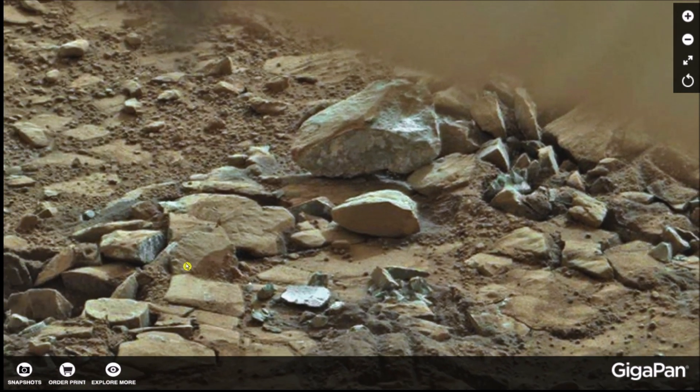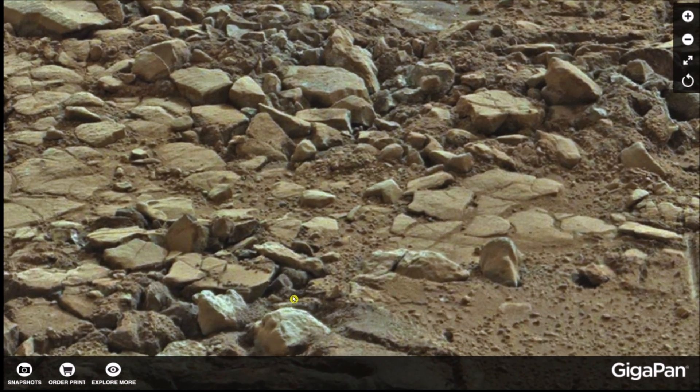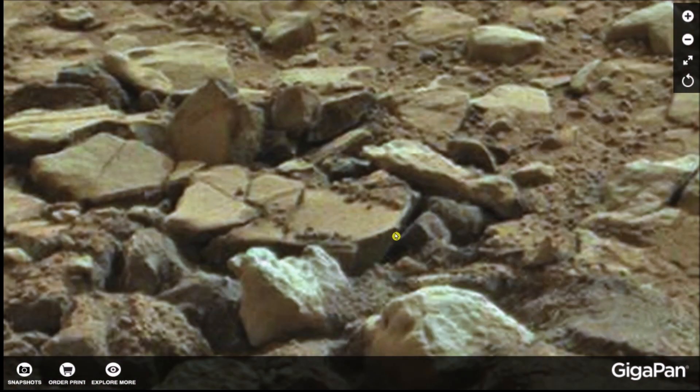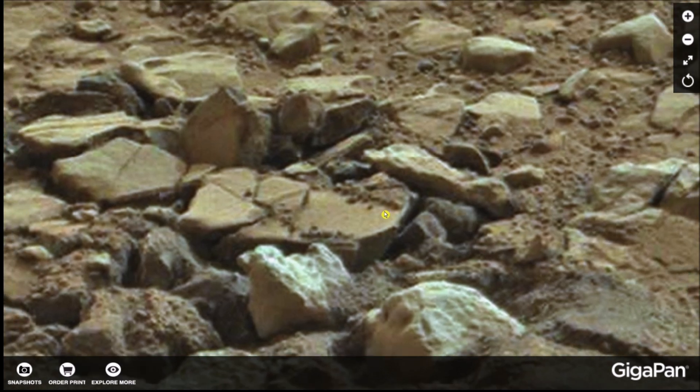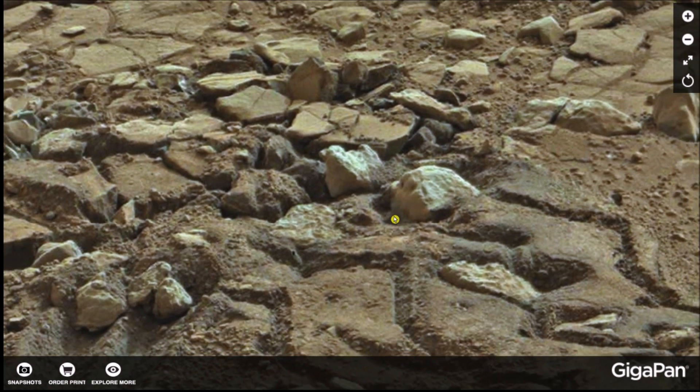There's another interesting rock over here. Right here in the middle of the screen — this very large rock has little pieces sticking out: one here, one right here. And notice what looks like a rectangular block or something on the side of it. If you enhance this there's much more in this photo — much, much more.